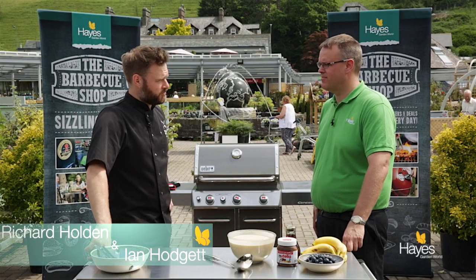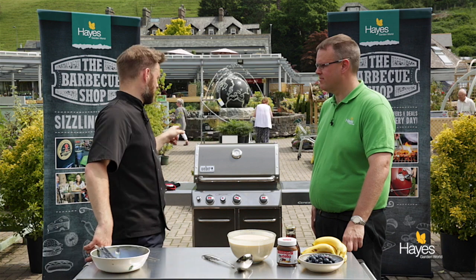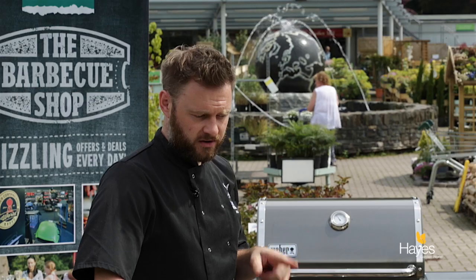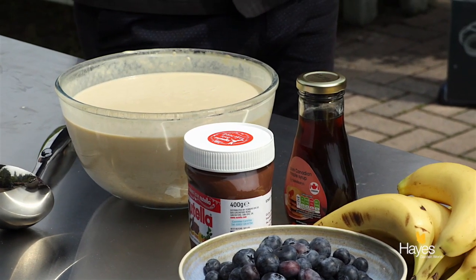So we're going to make some waffles. New waffle iron, GBS waffle iron in the BBQ preheating, got all the ingredients laid out, we've got our batter already made up, recipes on the website.